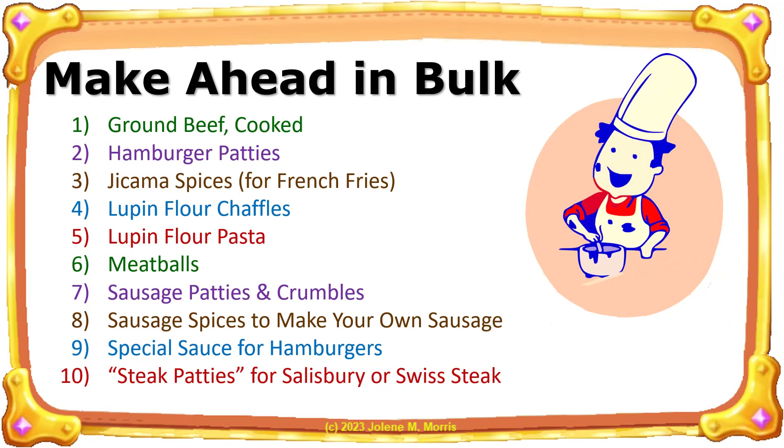This slide lists the 10 different keto ingredients I make ahead in bulk to save time and money when preparing my meals. This video is to explain make-ahead ingredient number one, cooked ground beef crumbles.